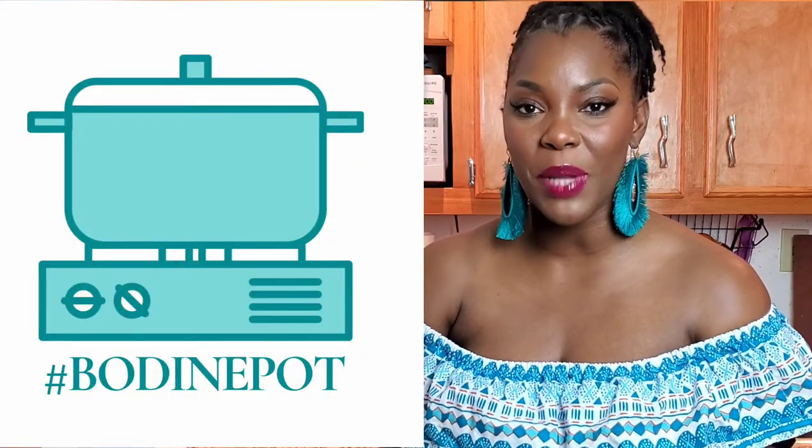Follow me on Bodine Pot across all social media platforms, and if you want to see what I'm wearing or what I'm up to, I'm Bodine Victoria across all social media platforms as well. And having said that, I'm going to eat my one-pot conch and rice — it's my cheat meal for the week. Remember: when your pot tastes good, don't let any and everybody dig up in your pot!